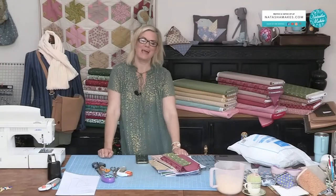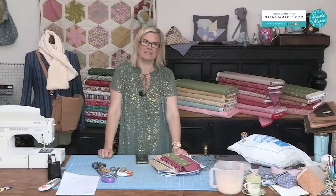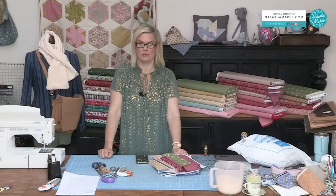Good morning, welcome to Natasha Makes! Happy Monday to you. This is a pre-record because we are with Jane doing our Zoom workshop for subscribers, but we wanted to still bring you a show. Good morning, I hope you're well today.